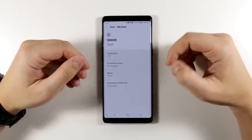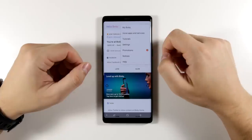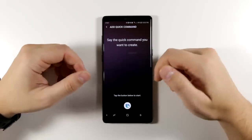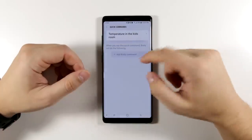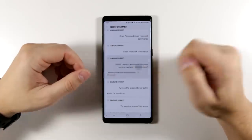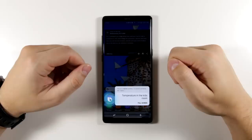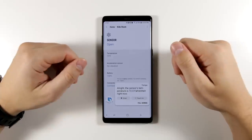Some of these commands are long and cumbersome, so you can shorten them using something called quick commands. Navigate to Bixby, tap the three dots, tap 'My Bixby,' then scroll down to quick commands and tap add. Add a short command like 'temperature in the kids room,' save it, then add the full Bixby command from your history — 'What's the temperature of the multi-purpose sensor in the kids room?' Now just saying 'temperature in the kids room' will open Samsung Connect and tell you the temperature: 72.0 Fahrenheit.